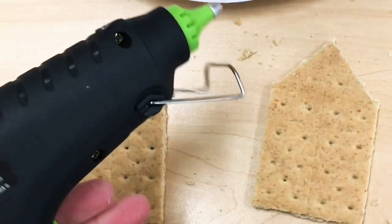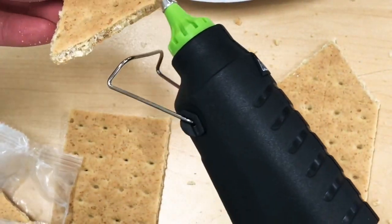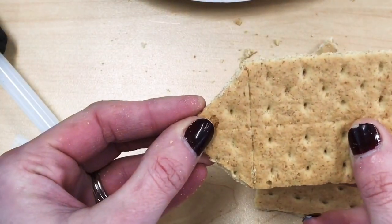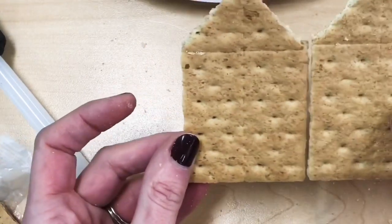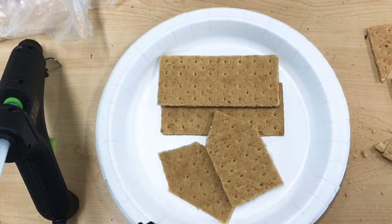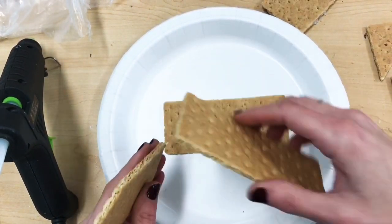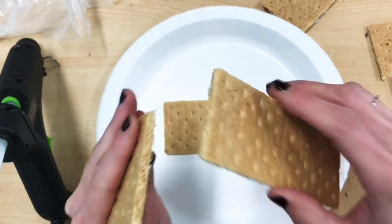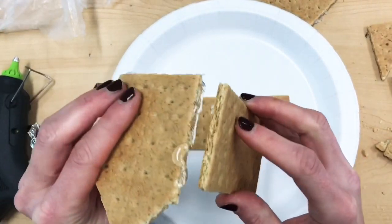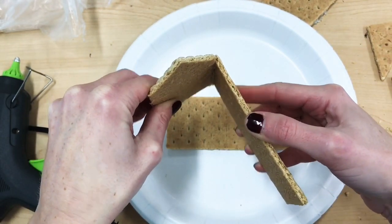Next you're ready to start gluing with the glue guns. If you make any mistakes when you're cutting, just glue that back together — no big deal. Then you're going to be gluing these two cut pieces to two full graham crackers. For best results, glue a full graham cracker to one of those cut pieces so that the full graham cracker is on the outside of the piece you cut.